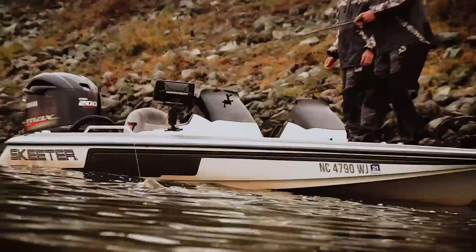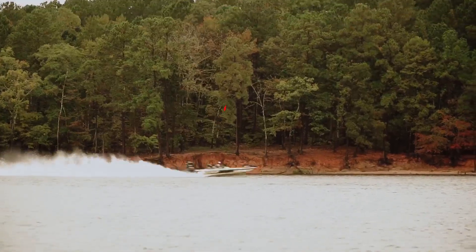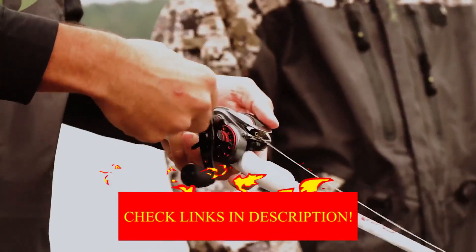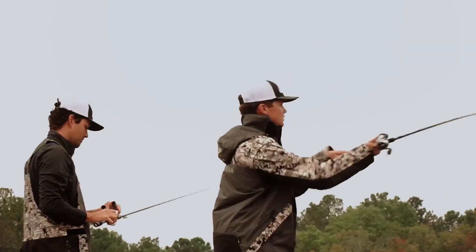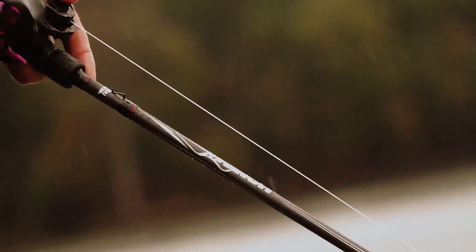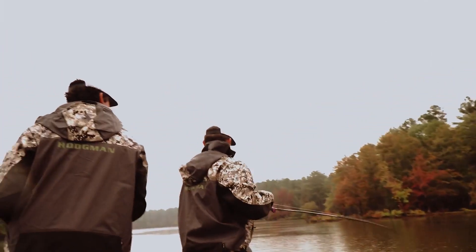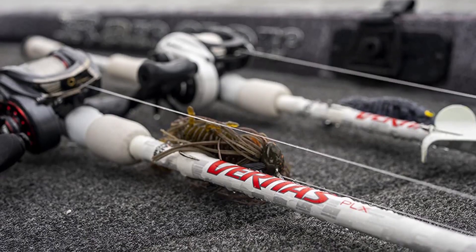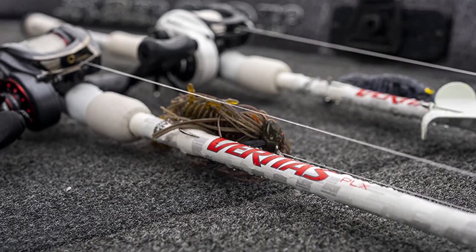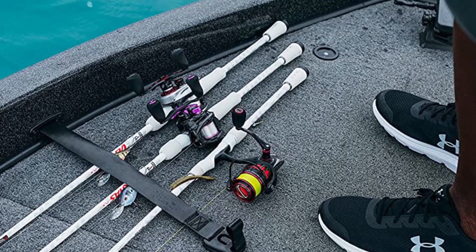That means if it can be broken, there's a chance I'll break it — and this rod stood up to everything I could dish out, no worse for wear. It's also just fast enough to work well with lures that require sensitivity, and just moderate enough that you'll like it as a spinnerbait rod, or for chatter baits and other moving lures. Whether it's a stalwart in your rod locker or something you throw in the back of your truck in case you pass a likely-looking fishery, this rod will be ready for action when you most need it.